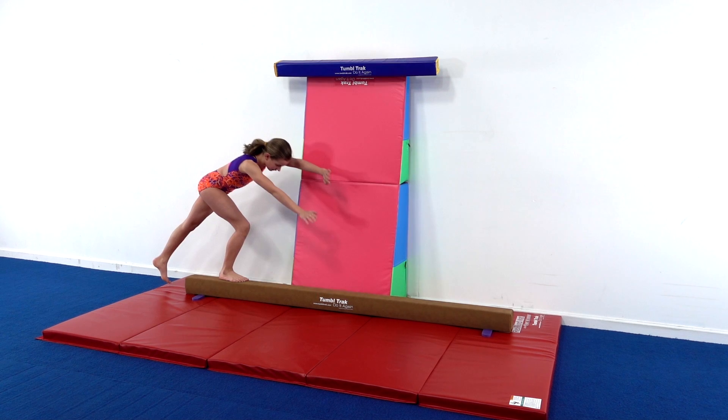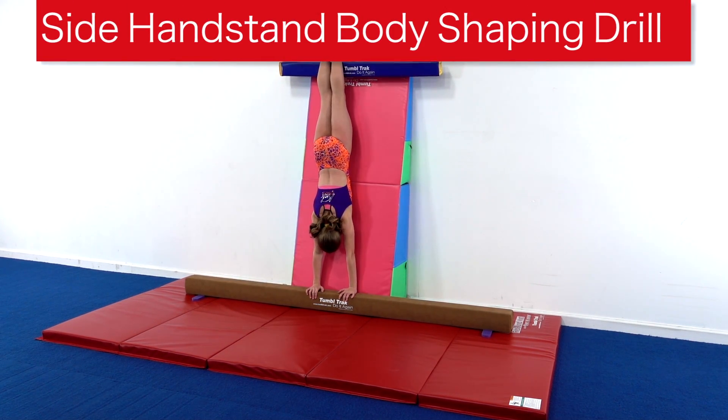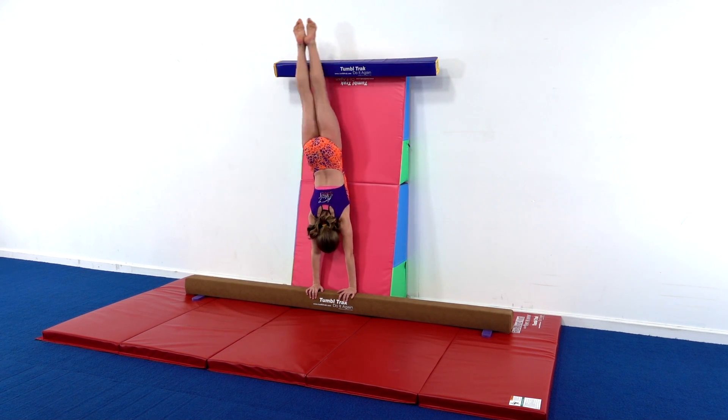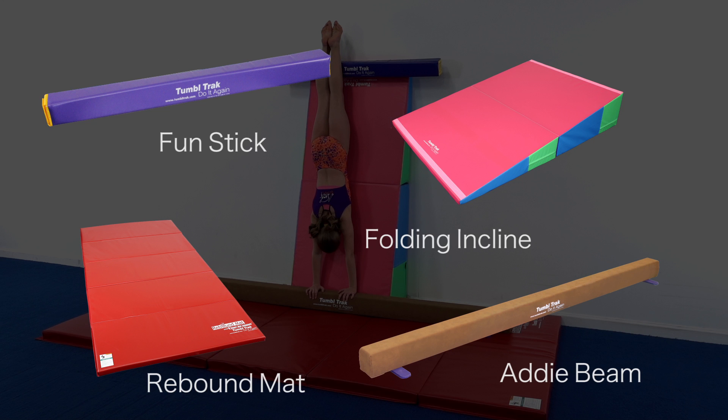Many beginners working on side handstands on beam tend to reach straight down, stick their head out, and kick their legs around the side, preventing their feet from traveling over themselves and ending in a tight, flat handstand.